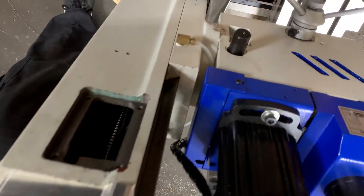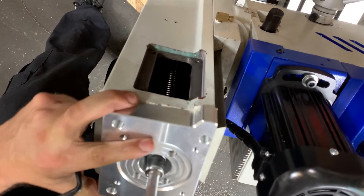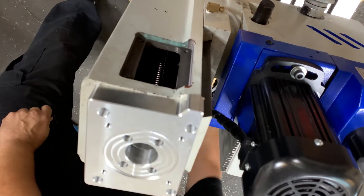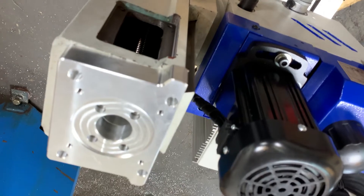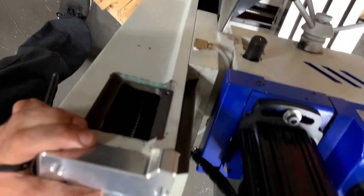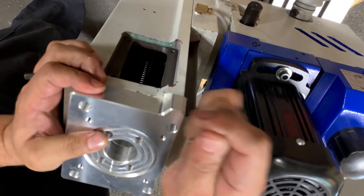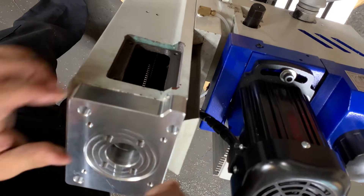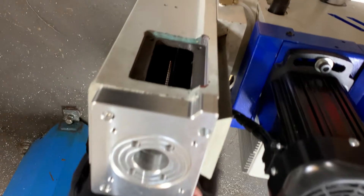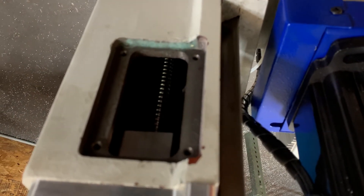He wants to check and make sure that everything is going to move the way we want it to, and then we're going to bolt down the top plate. That's kind of part of the self-aligning process — just doing that, everything should line up well and we can bolt down the top plate.